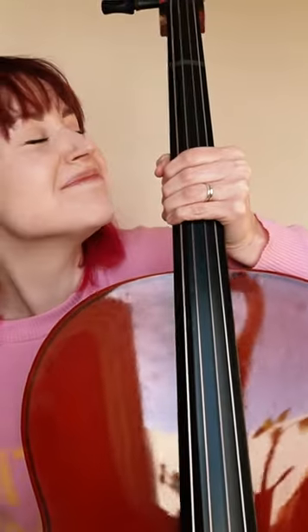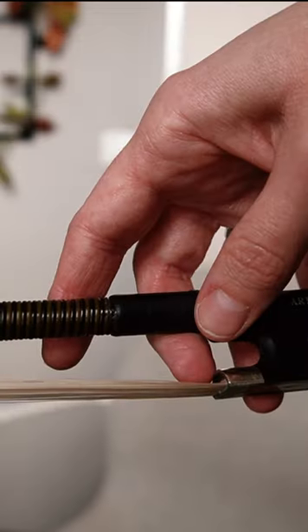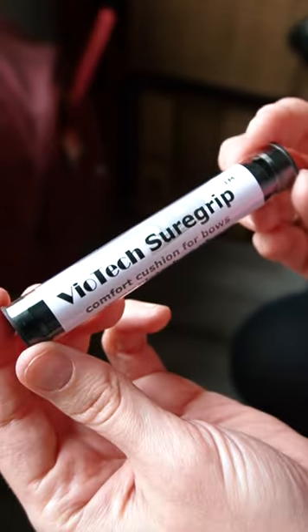I played the violin, but I recently took out the cello. Cello is cool, but the bow hold stings — my thumb keeps slipping and it hurts — so I'm trying something called a bow cushion.